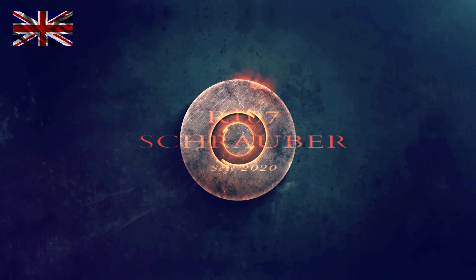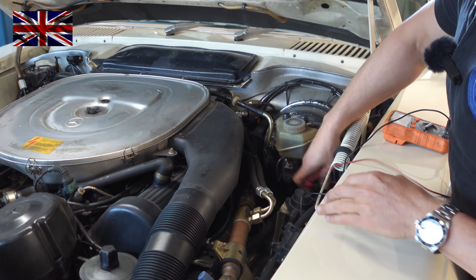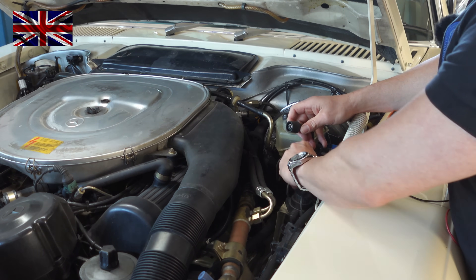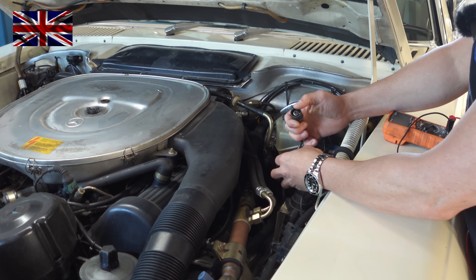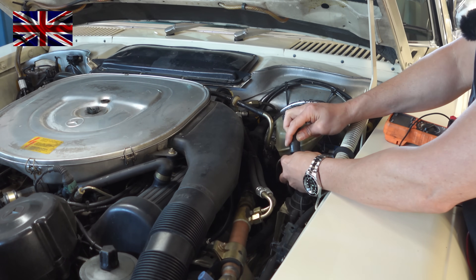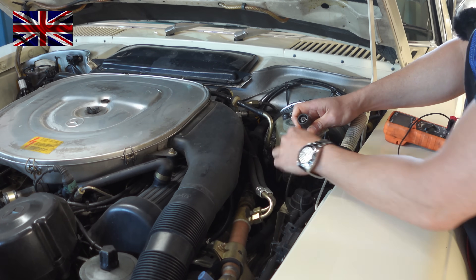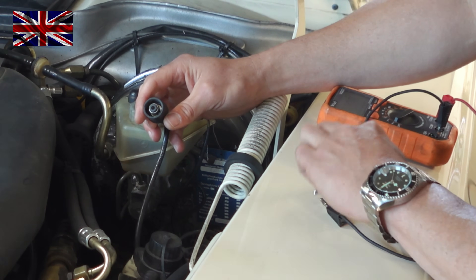We need to check if the sensors are still functioning and, if not, where to look for the culprit. Unplug the socket — simply disconnect the plug, just pull it, it won't break. Use a generic multimeter and connect one pin into the center hole of the cable, the other between the housing and the outer ring, making sure they do not touch. Set the meter to AC.